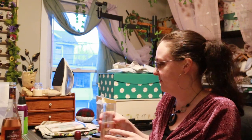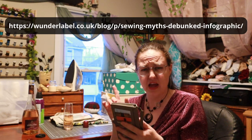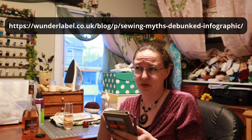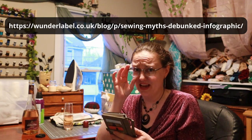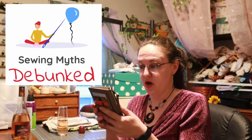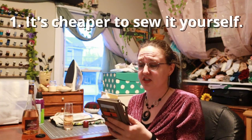Okay, so let's look up some sewing myths. I'll let you know what website I'm getting it from so you can follow along at home. We're just going to click the first link we find — it is wonderlabel.co.uk. I'll put it on the screen and also in a pinned comment because you're more likely to find that; the description's in a weird place now on YouTube. Sewing myths debunked. Number one: it's cheaper to sew it yourself.